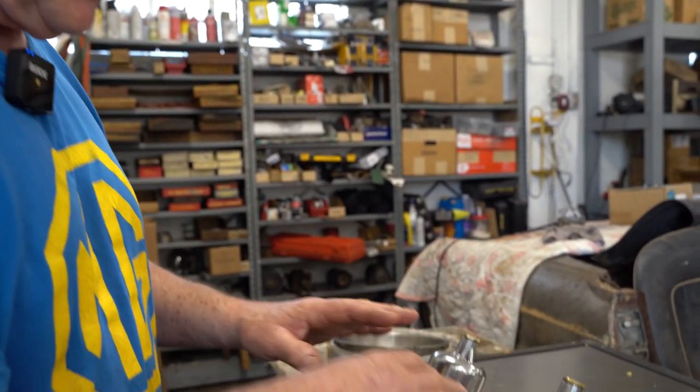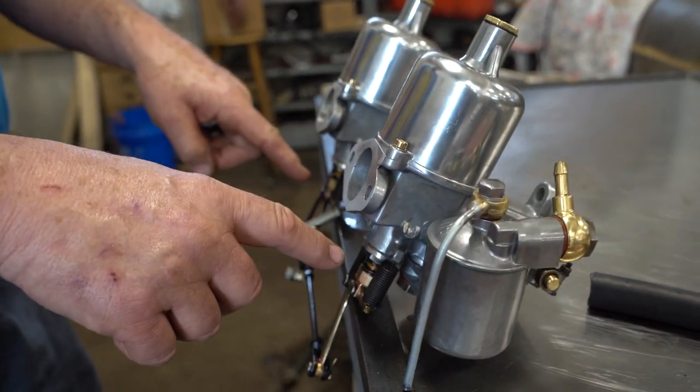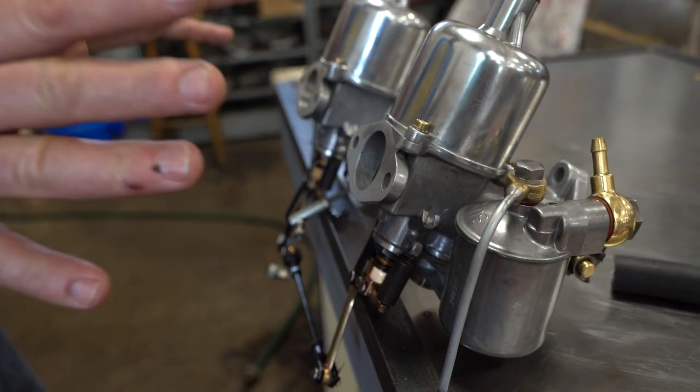Anyway, these are all done. New shafts, new needles and seats, new needles, new jets — everything's cleaned up, all set to go.